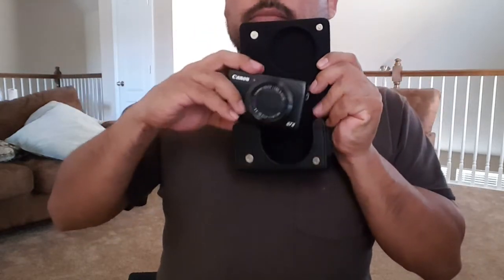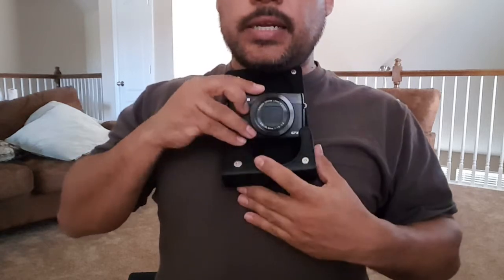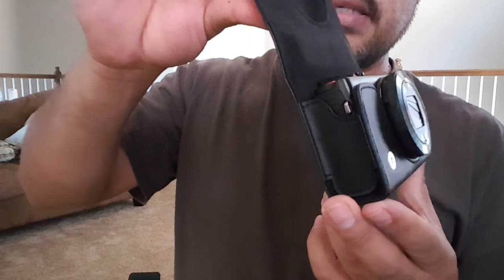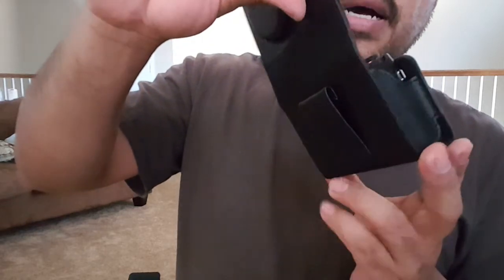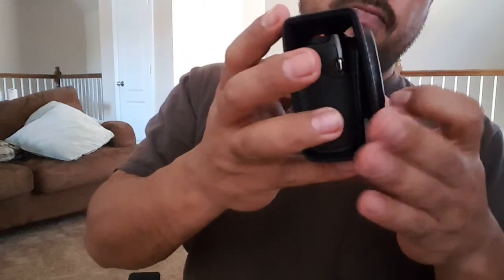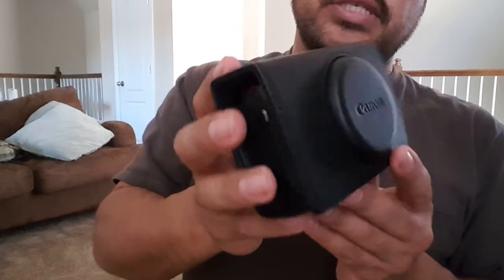Alright, some of y'all have been waiting for this — here's our leather case, and here's our G7X camera. We're going to drop the camera into the provided leather case that I got for free, included in my kit. And here it is, guys — really nice! Look at that. I'm going to love this when I'm out in the streets or on vacation.